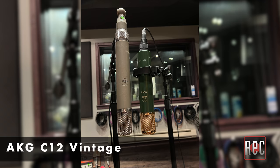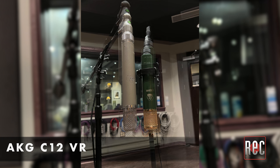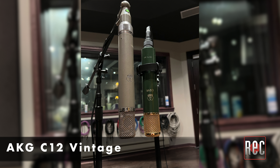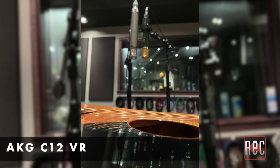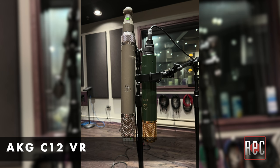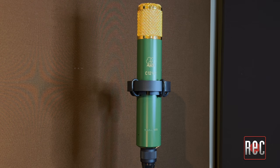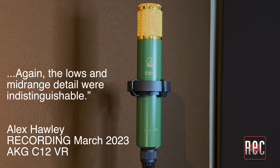For his acoustic guitar tests with a 1972 Gibson SJN, Alex sent us the acoustic guitar files so we can compare for ourselves. Let's take a listen. He found that both offered a vibrant flavor throughout the spectrum with a slightly more open top end for the vintage model. Again, the lows and mid-range detail were indistinguishable.